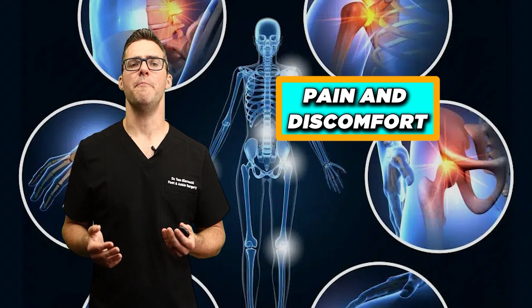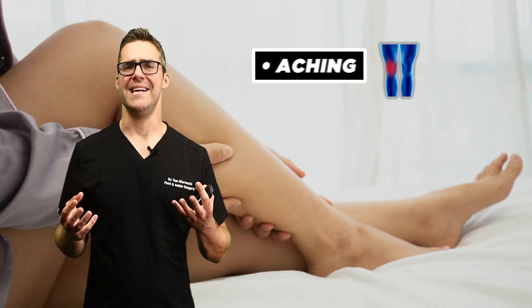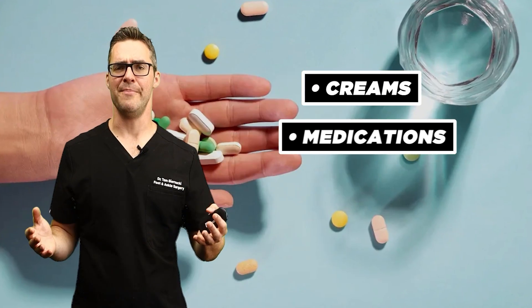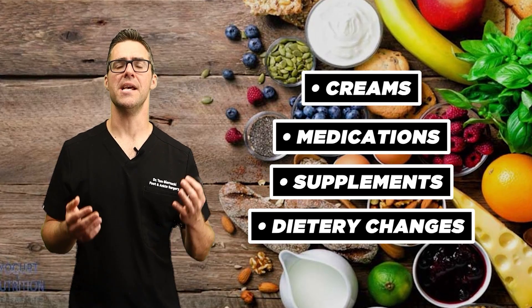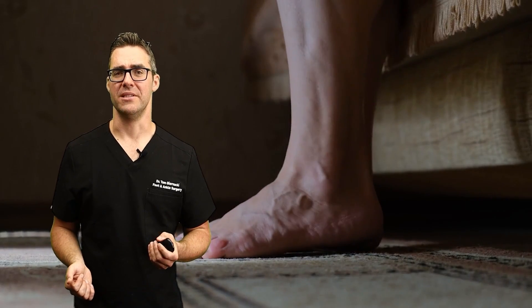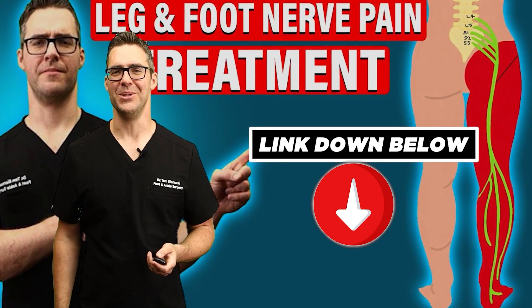Pain and discomfort — some people experience chronic pain due to joint stress or nerve damage. Peripheral neuropathy means you can get aching, numbness, burning, and tingling. There are a lot of solutions: great creams, medications, supplements, and dietary changes. I go over all those in my peripheral neuropathy treatment guides. Things like alpha-lipoic acid can actually make a really big difference. Links are below.